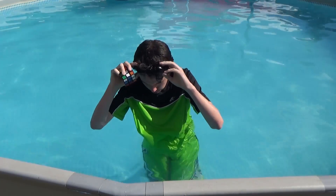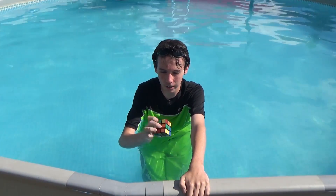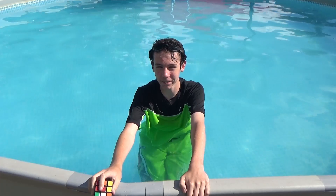So today I'm going to be solving this Rubik's Cube underwater, and so I have it scrambled up, so I'll inspect it for a little while above water, and then I'll put it down under, and then solve it while I'm underwater holding my breath, and so it should be pretty interesting.